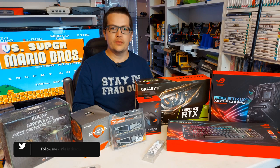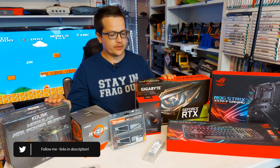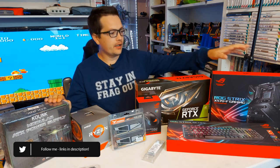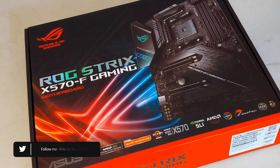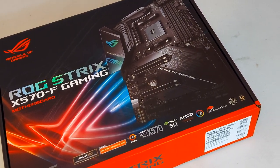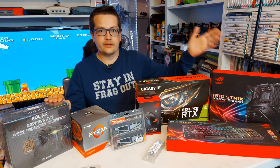Welcome my friends to the video. Today we're going to build a new PC. Here we have the components. We have a Gigabyte GeForce RTX 2070 and an Asus X570F motherboard, which they do in E as well, but the only difference is the F doesn't have Wi-Fi. I don't need Wi-Fi because I use Ethernet for stability as a streamer.